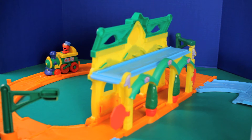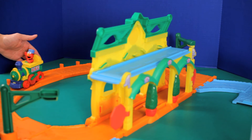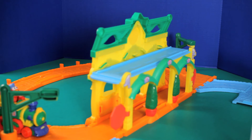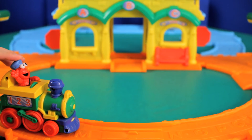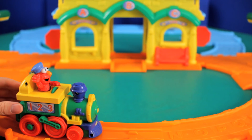Now this is everything set up. There's Elmo in the background. Let's see what else he can say. I'm just going to give him a little push. Make way for Elmo.